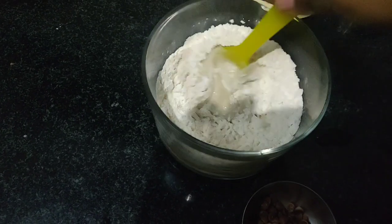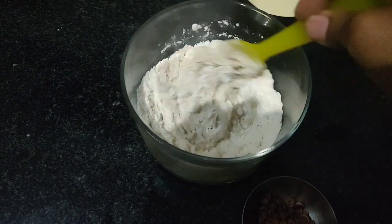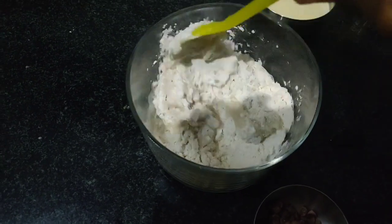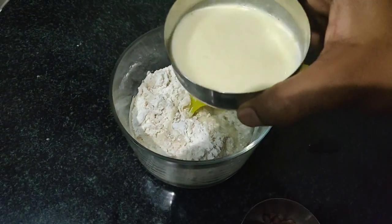I need to tell you a trick about making fluffy pancakes every time — it's baking powder. You must use it if you want to get the best pancakes in the world. Without baking powder, the pancakes tend to be rather dense and rubbery. So try to get baking powder.